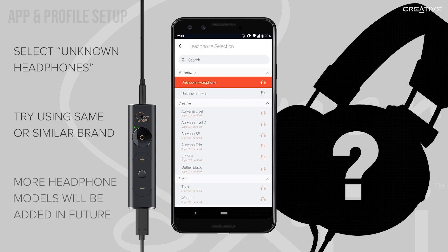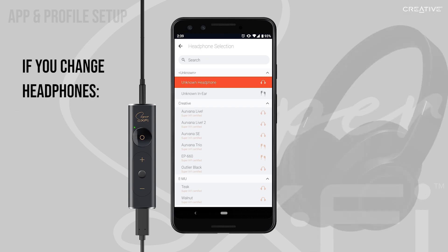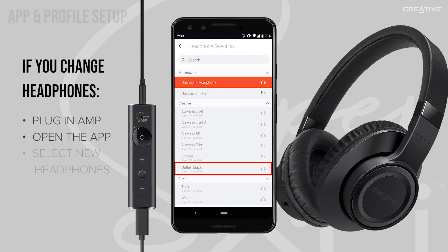More headphone models will be added in the future. Please note that if you change headphones at any time, you will have to plug your amp in, open the SXFi app, and update that change under Headphone Selection again, as all headphones are tuned differently.